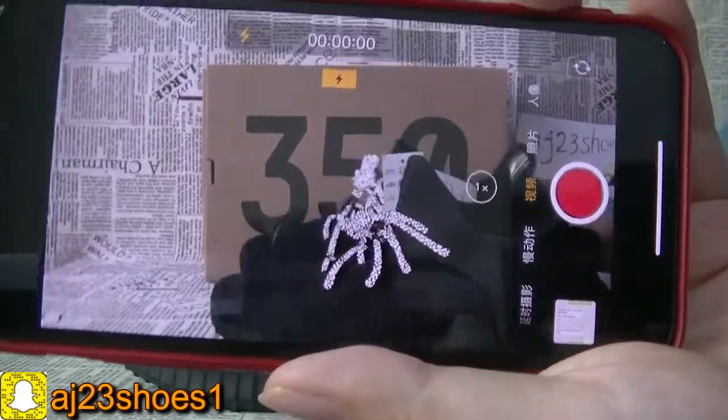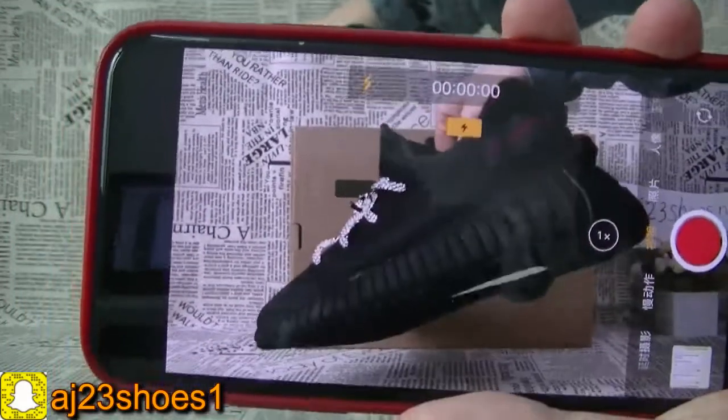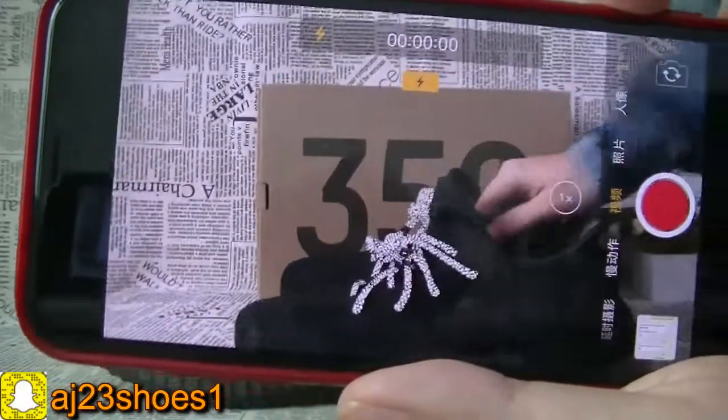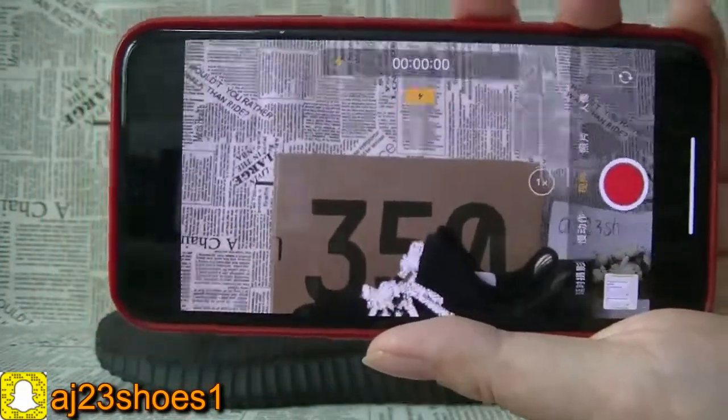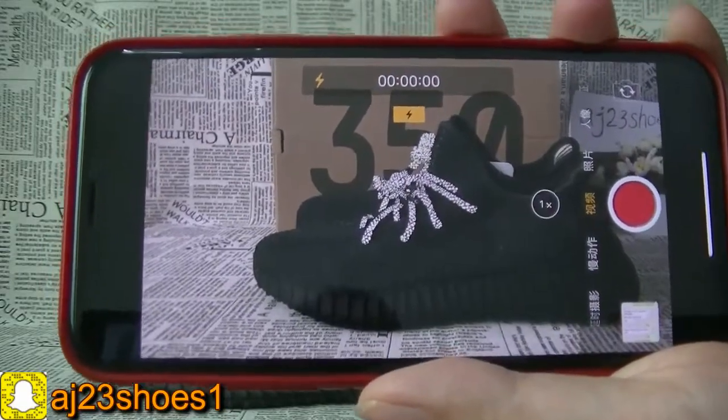If you like this pair of shoes, talk with me — I will give you the best price and we have enough stock. Thank you for watching this video. Please don't forget to subscribe to my channel and follow my Instagram. See you next time.